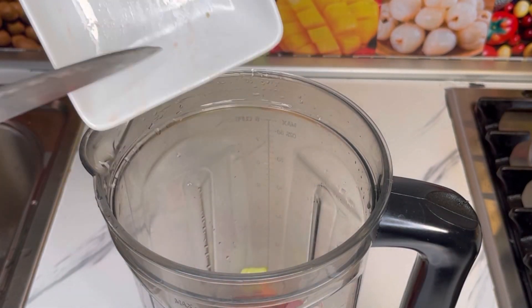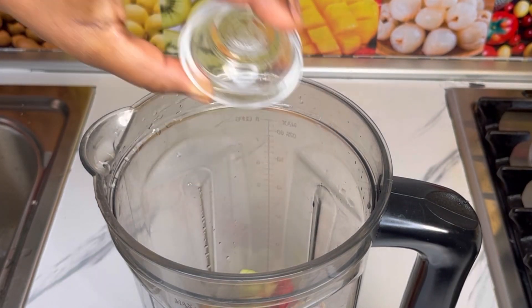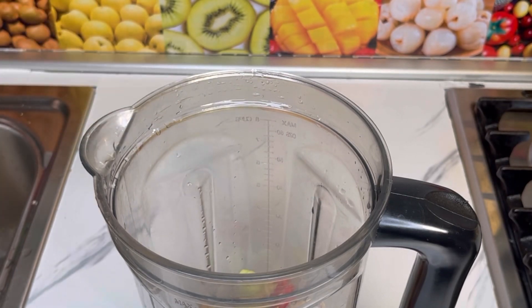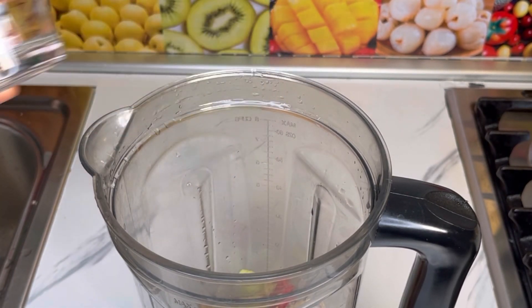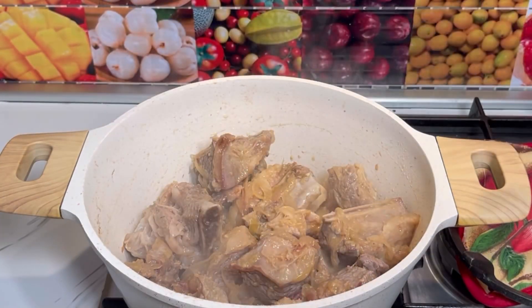To the blender, add in chopped parsley, red bell pepper, ginger, fennel seeds, anise seeds, black peppercorn, and water. Blend this until smooth, then add it to the beef after 10 minutes.